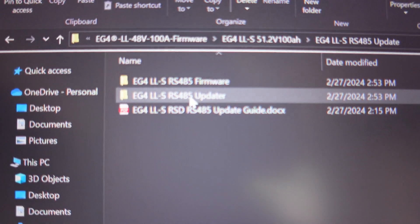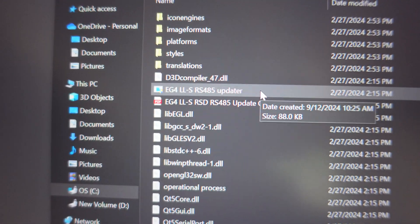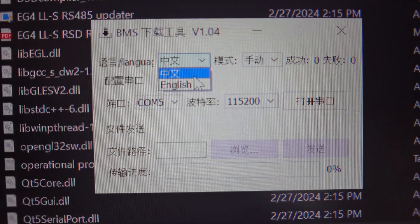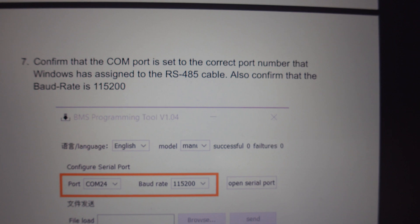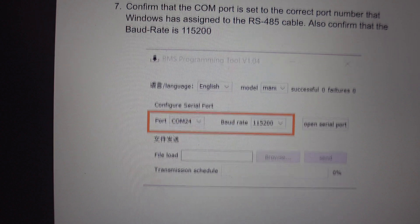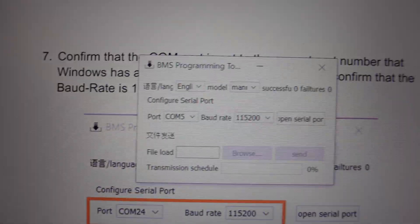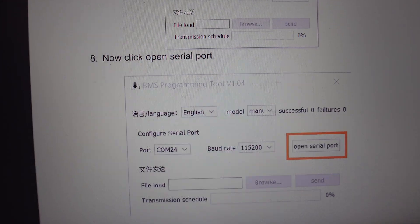Now all we got to do is open up the firmware. I already have it opened up right here. Let's go to the RS-485 updater. I'm going to find the one that's the application — that should be the updater. Open that and choose yes. It's a whole bunch of Chinese, so let's change it to English. Going back to the pamphlet to double check — it says change it to English. Now confirm that the comm port is set to the correct port number assigned to the RS-485 cable, and confirm that the baud rate is 115,200. It's at 115,200 and comm 5, so we should be good. Now click open serial port.